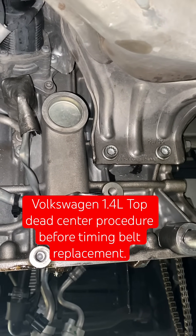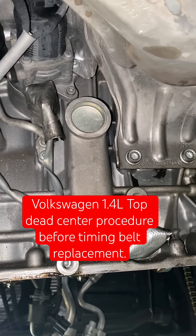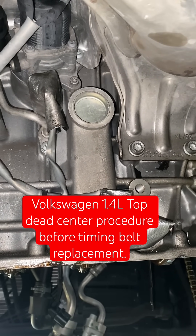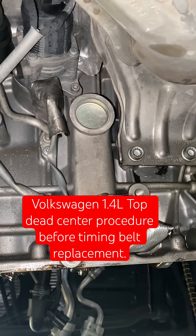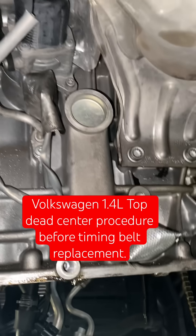In this video I'm going to show you how to put the timing marks online for the 1.4 liter engine. This is a Jetta 2019 — I'm going to show you how to line up the crank and the cams.